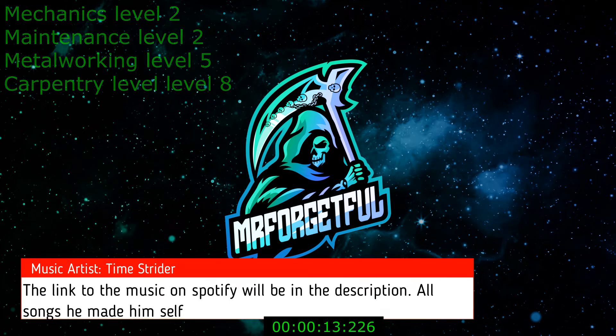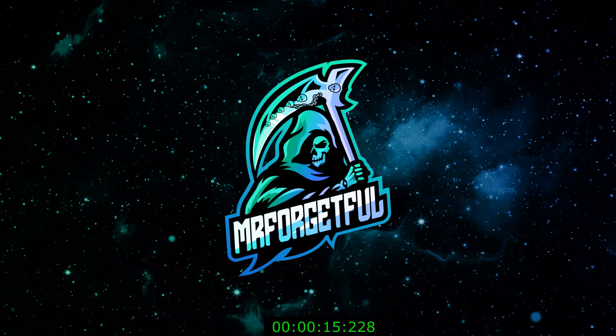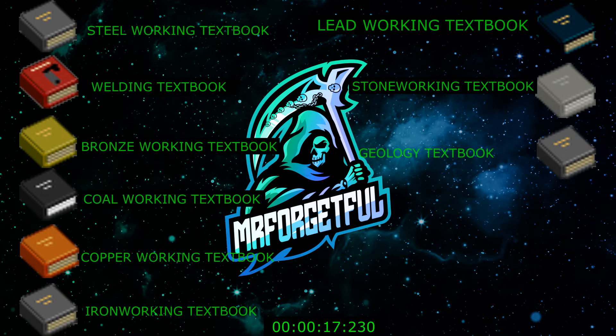The following books will be required: the steel working textbook, welding textbook, bronze textbook, coal working textbook, copper working textbook, iron working textbook, lead working textbook, stone working textbook, and the geology textbook.